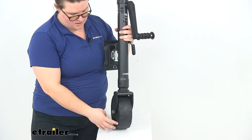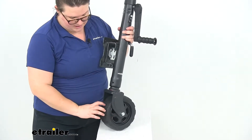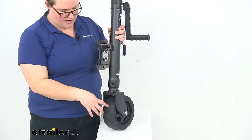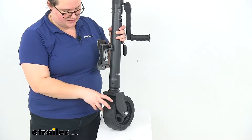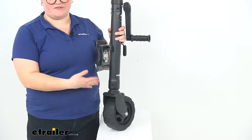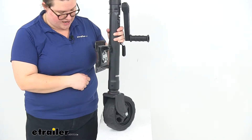This has that wide wheel, and the nice thing about it is that it's an airless tire. So even if we're going over sand, rocks, gravel, or anything like that, it's going to give us a good bit of traction but we're not going to have to worry about any maintenance with it. We don't have to air it up every so often, so it'll last for a long time.